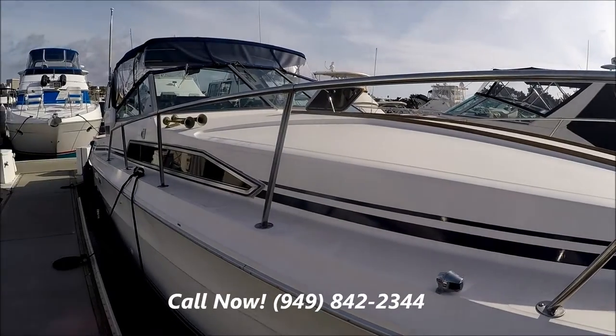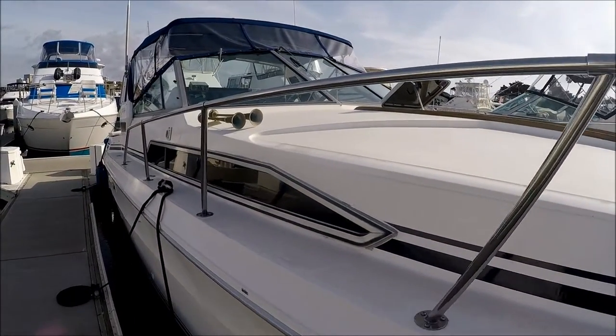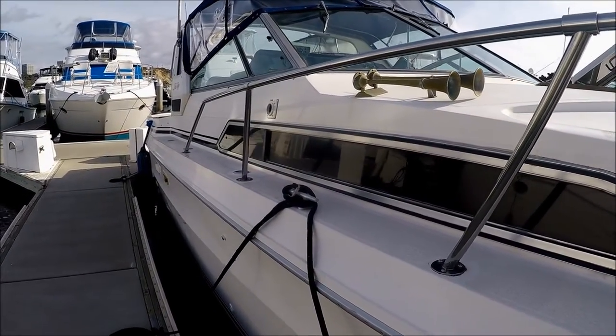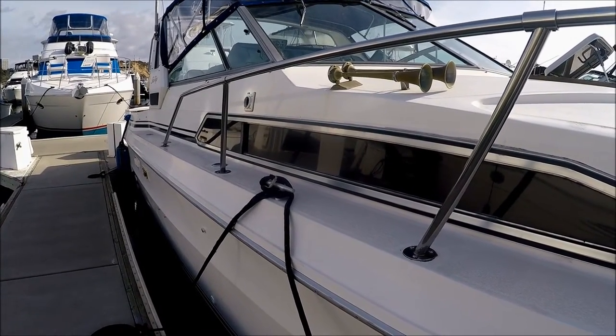There's a little bit of teak for accents, and a nice large foredeck just begging for a pad to lay out on it. Along here we see we've got large windows that open and allow light and air into the cabin.